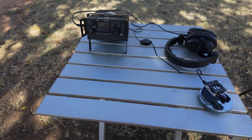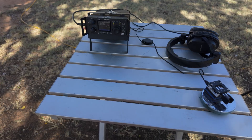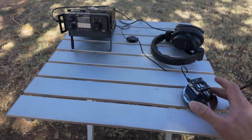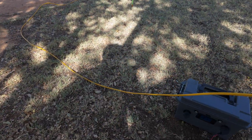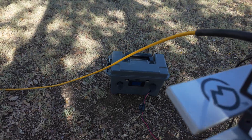For this activation, I decided to use my G90. It's got 20 watts and it's got a really good tuner, so that should work well with the Rybakov antenna. And of course, I've got my key and some headphones. For a battery, I'm just using my little battery box I built a long time ago — it's a 20 amp-hour battery.